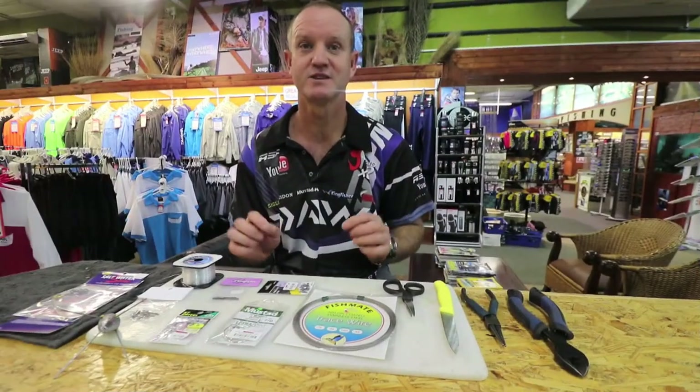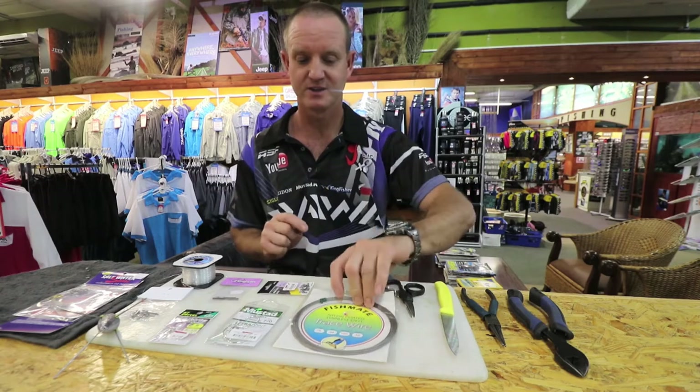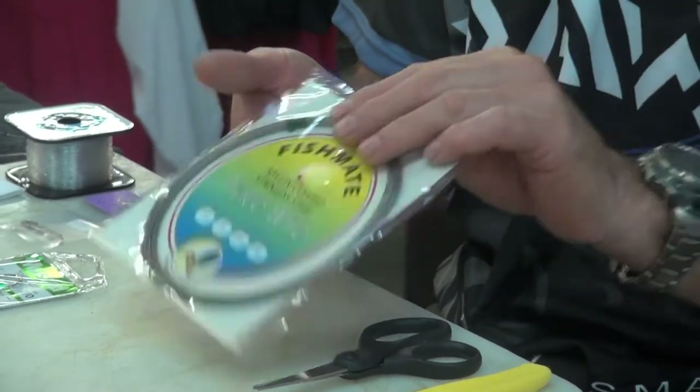This trace consists of one and a half meters of wire. What we require for it is nylon coated wire — this is the Fishmate brand that we use. I'm going to be using 75 pound.